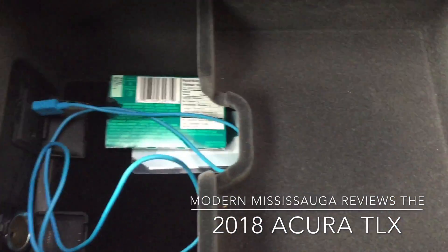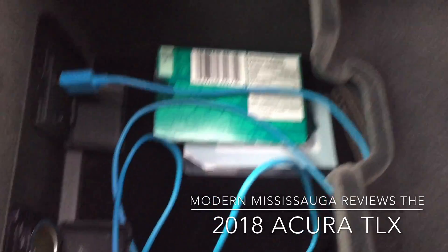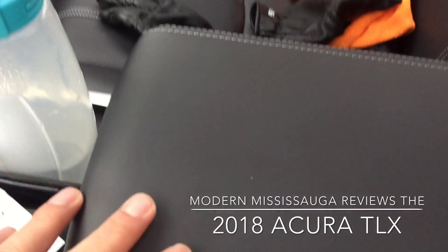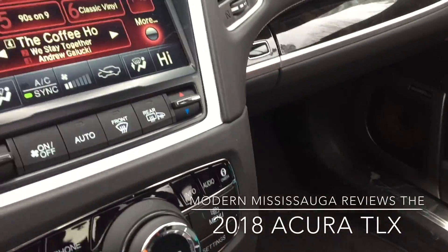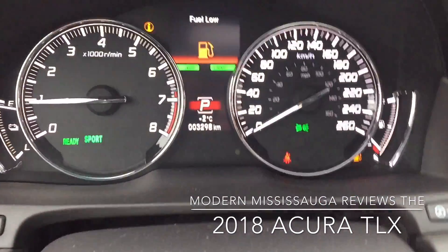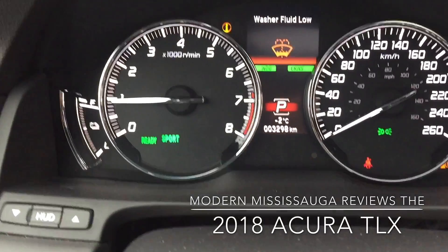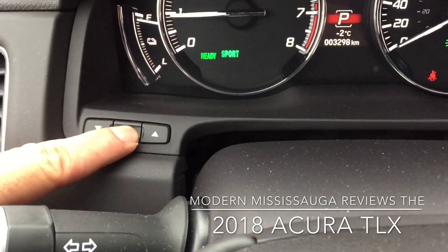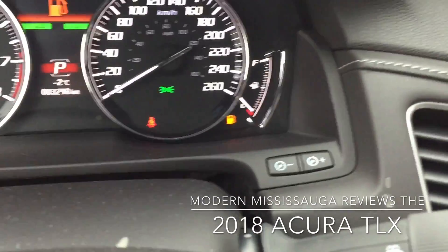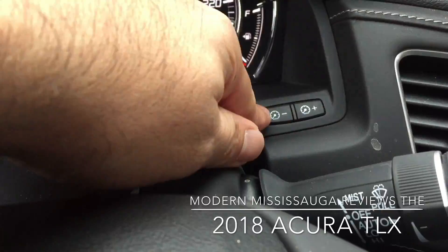There's a heads-up display. I usually don't like heads-up displays because I have to dig through menus to find what I want, but Acura has made it very cool. Push that and it's off, push that and it's on — that's the button right there. That's the control to raise or lower the height of the screen. Very cool, very functional, very easy to get to. There's also your standard brightening and darkening adjustment.